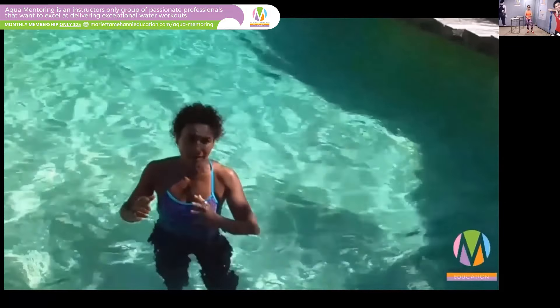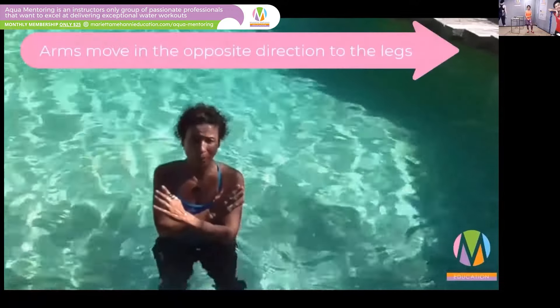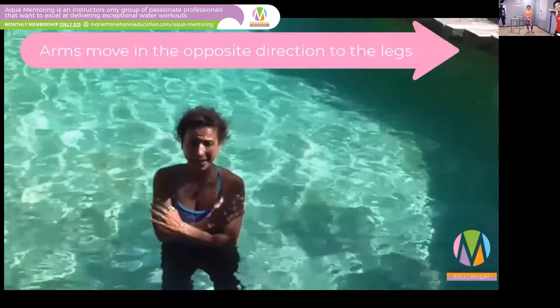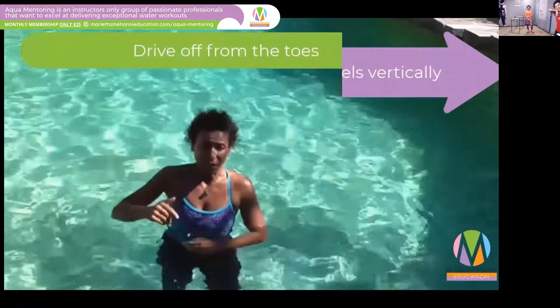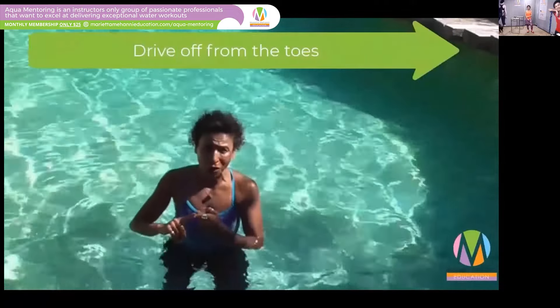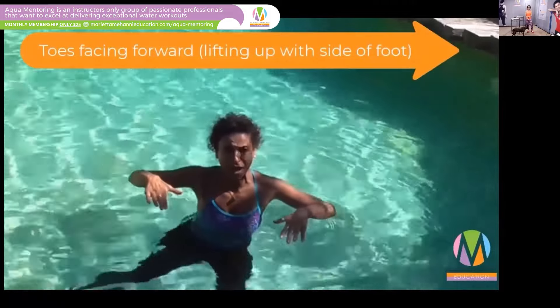To recap the technical points: the first thing is arms must always go opposite direction to legs. The body must go up vertically. Then from the feet, you're on your toes, toes pointing forwards as the leg lifts up to the side.